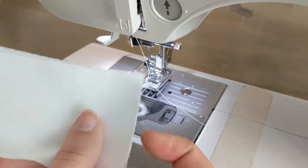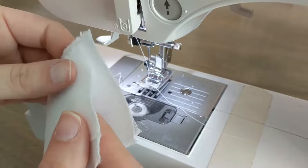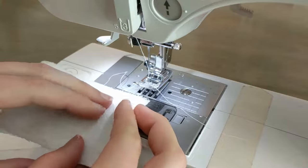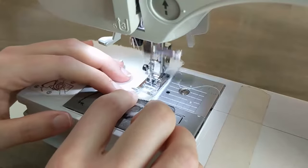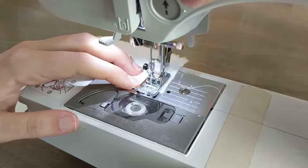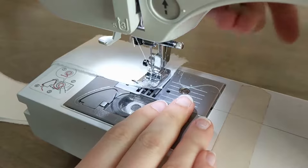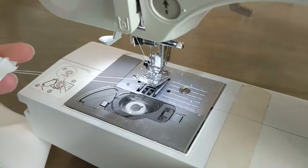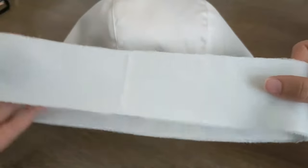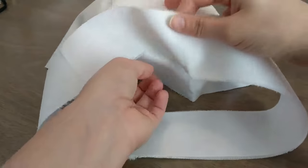Take the long band piece, fold it in half right side to right side, and sew the ends together at 1cm from the edge. Make sure to iron your seam flat. I don't say this enough, but you should always iron your seams. Always iron your seams.